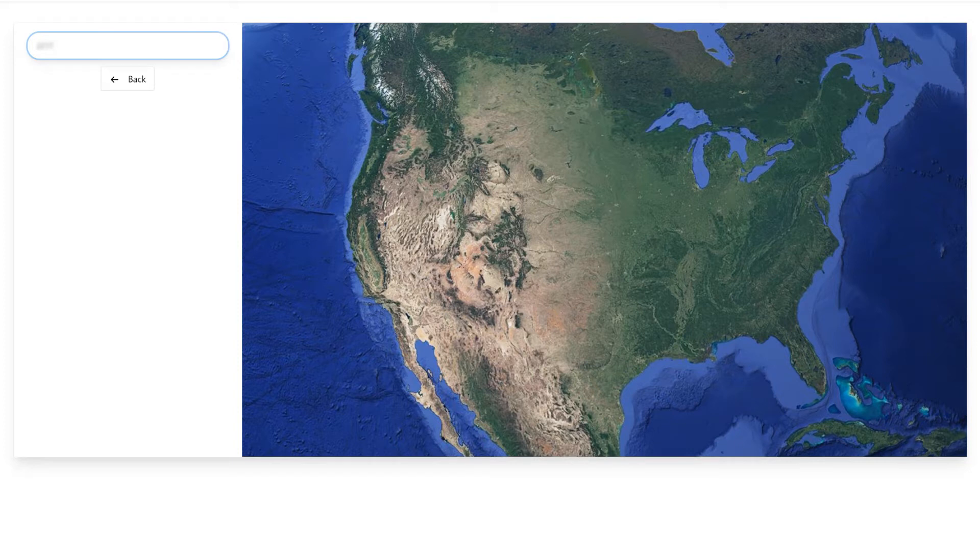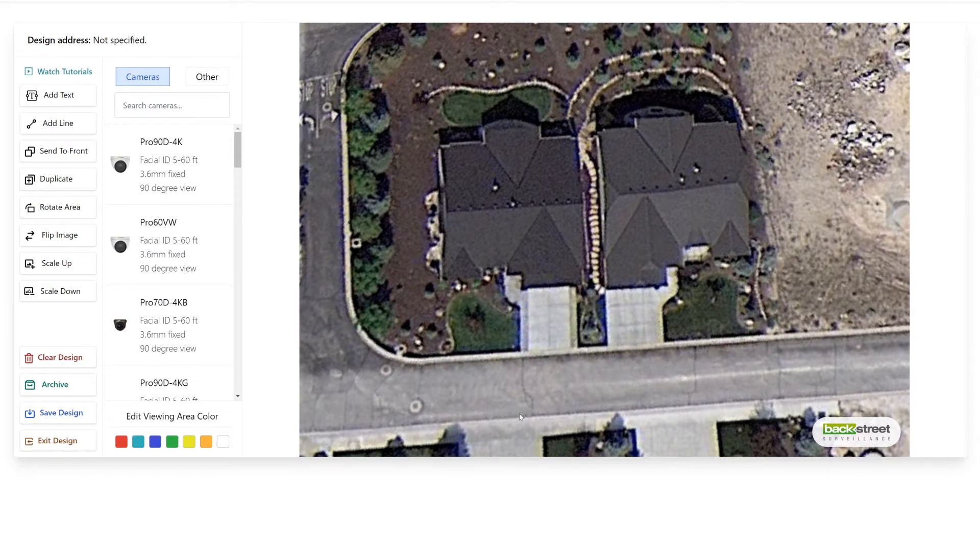Now we've got the overhead view of the property pulled up — this is the residence we're doing the design for. We're going to use the ProView system on this design; it's a good residential system and the best value for dollars spent. So we're going to start with the Pro90D — that's a 4K camera — and I'm going to put this on the front corner like we discussed earlier, indicating the field of view the camera is going to provide. It's a 90-degree field of view because it's a 3.6mm lens and the effective range is up to 60 feet — and past 60 feet it's going to see just fine. I'm showing the field of view in areas where we know for sure we'll get facial ID.